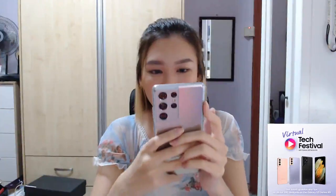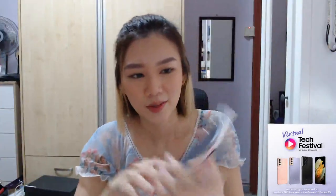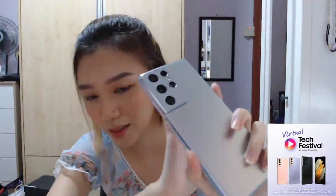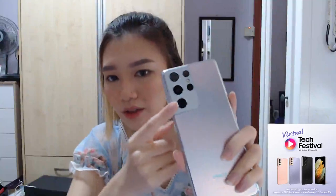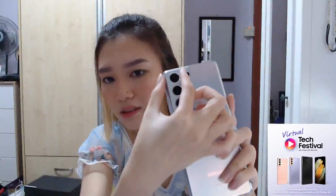Is this the newest model? Yes it is. The difference from the previous one is the camera module — it goes up to the edge here, which I actually quite like. The Note's camera is a bit different — it's positioned in the middle. This one goes all the way to the edge like this.